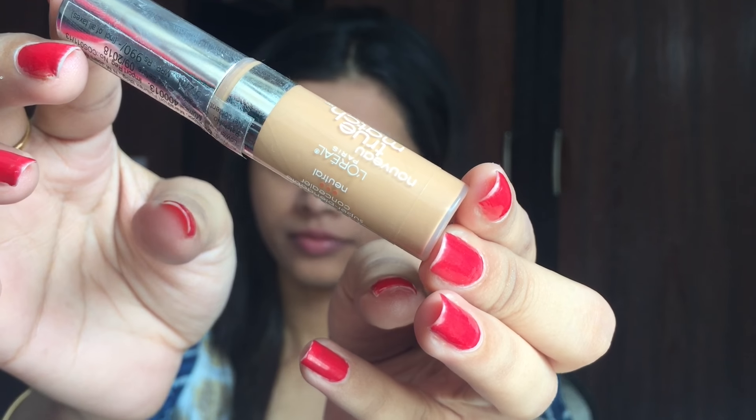First thing first, I am using a Colourbob Primer to make my makeup more long lasting. You can use any primer that you have. Next, I am using my L'Oreal True Match Concealer in the shade Light Medium and I am applying it onto my imperfections like dark circles and onto the areas where I need more coverage. Then, using my finger, I gently dab the concealer into my skin so that it is nicely absorbed.